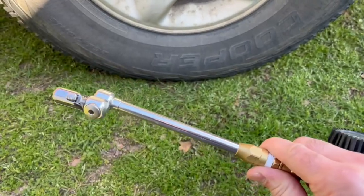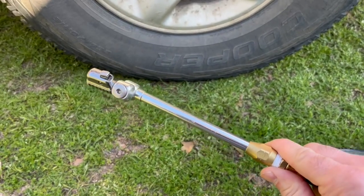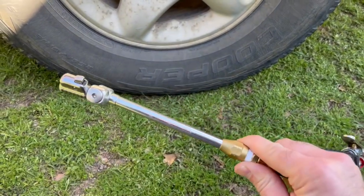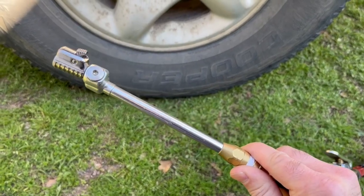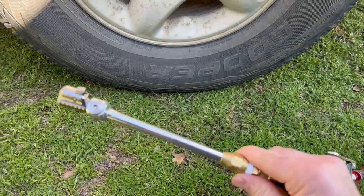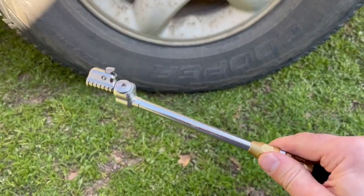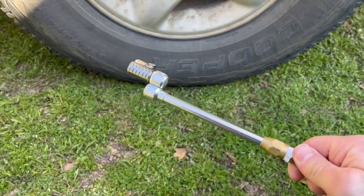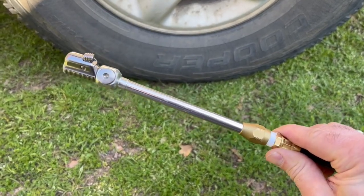It's one of the handiest things I've got in the shop. Anything from bicycle tires to my tractor, the vehicles, the one-ton duals, my gooseneck duals — you name it, this does it all for me. Super handy little device. I just wanted to show you that in case you're interested — I got this off Amazon, so I'll post a link down there. Check out the link and see what you think; if it's something you want to order, be my guest.